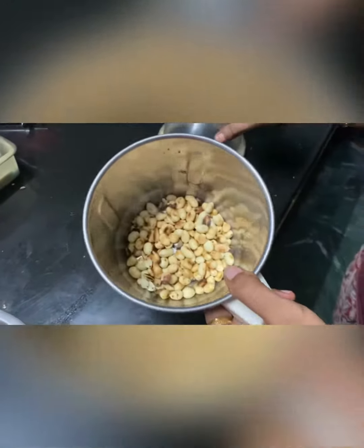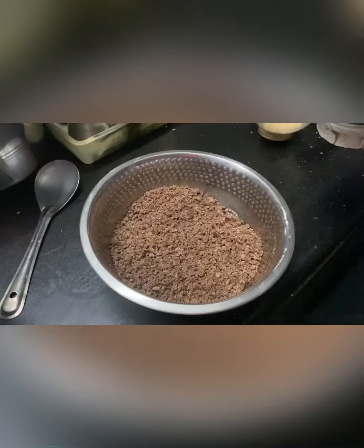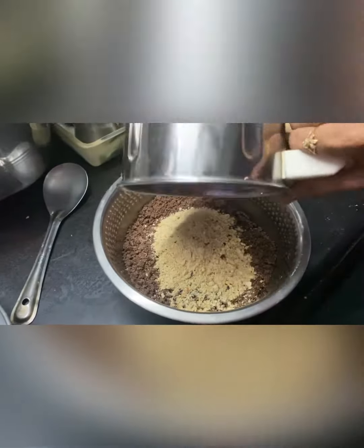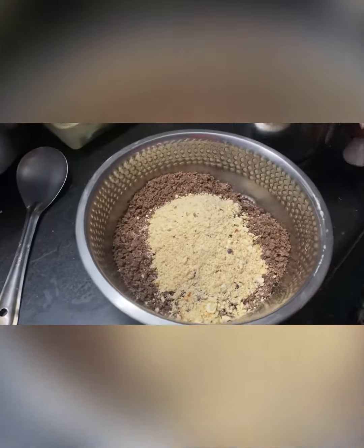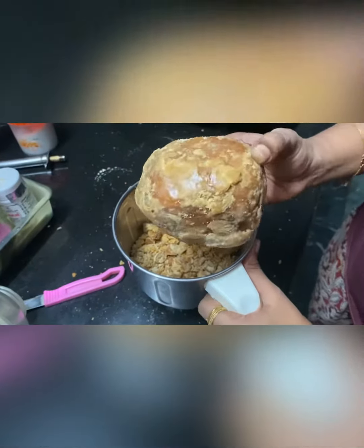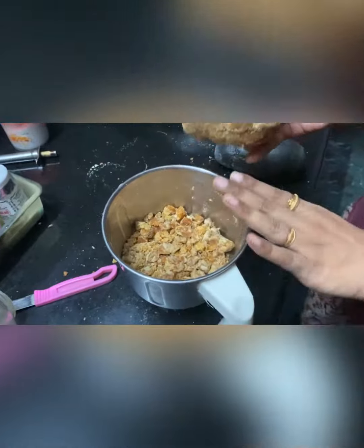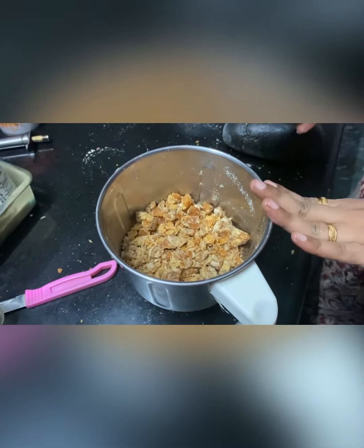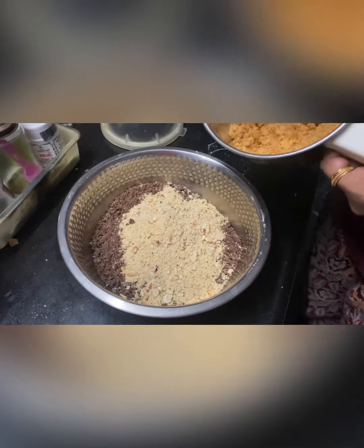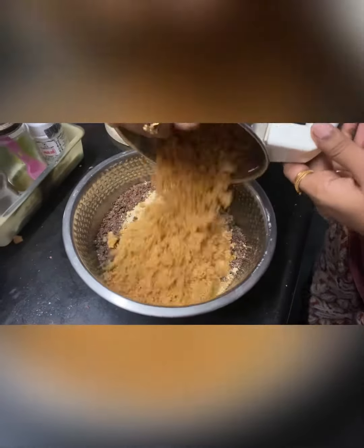I am going to mix these together. I will mix these in a little bit. I am going to add to a pan — I will add a little oil.